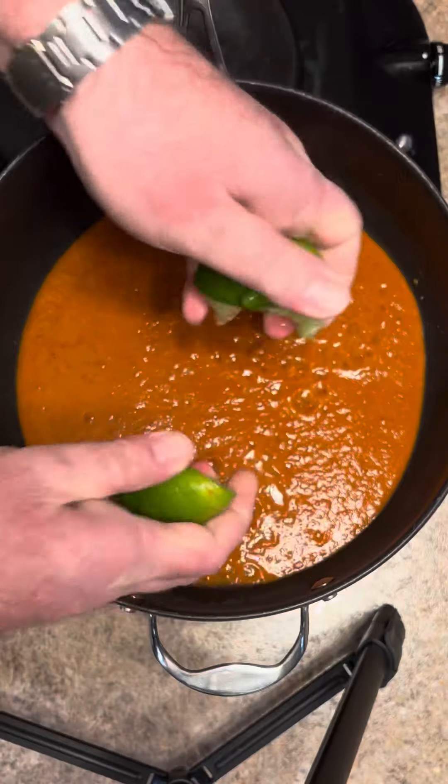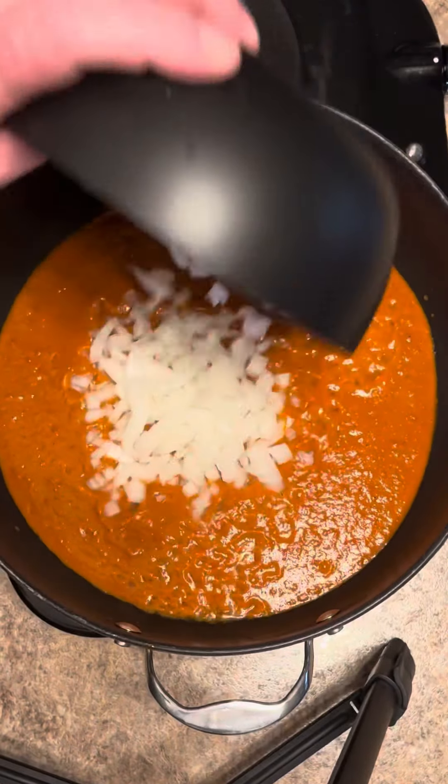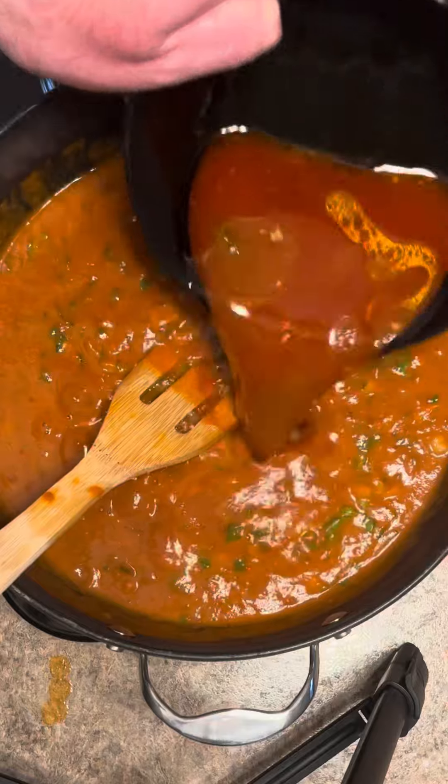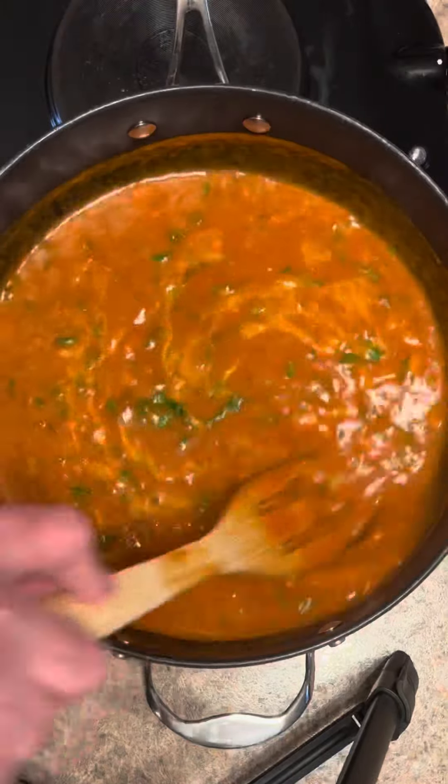I'm gonna heat the puree back up in a pot. Add the juice of the lime, a small chopped onion, about a cup of chopped cilantro, and another cup of our broth. Let this simmer about 10 minutes.